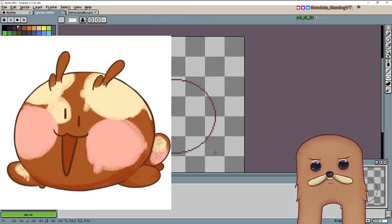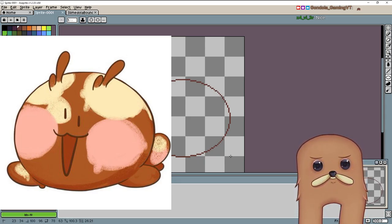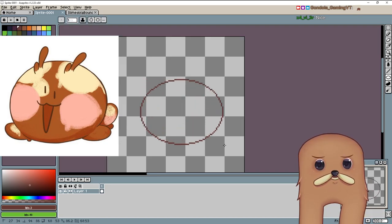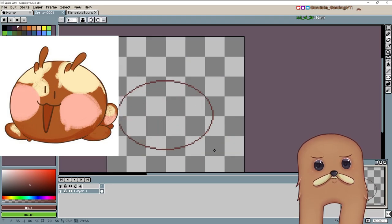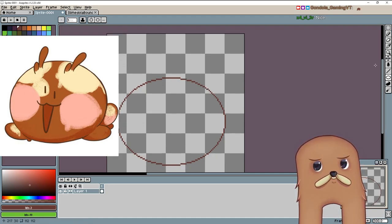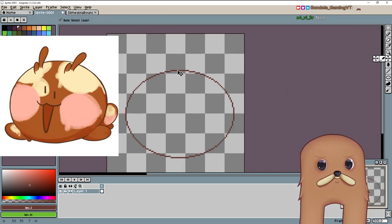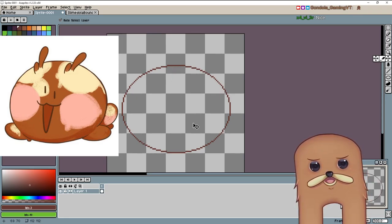We're gonna circle it up, but she's not a perfect circle, so we're gonna give it a little bit of an oval shape. Not too much of an oval shape. Let's try it again. Yeah, about that — nah. Yeah, that's good. And then we can just move it. Fairly easy. There we go. We can adjust later.